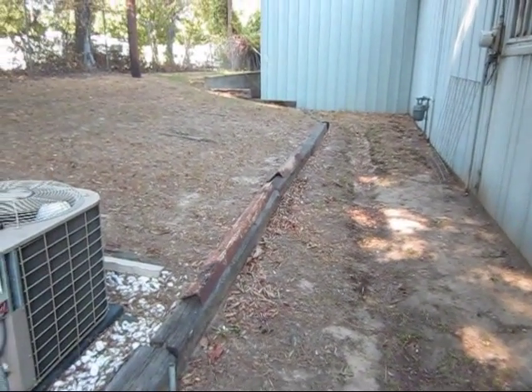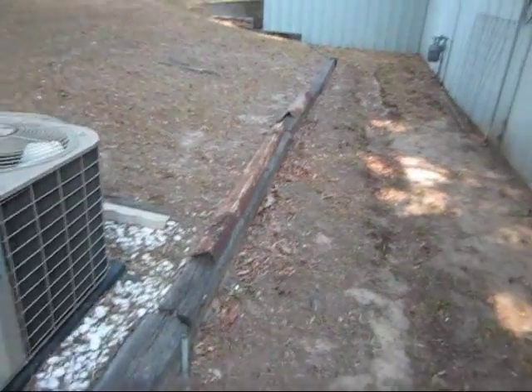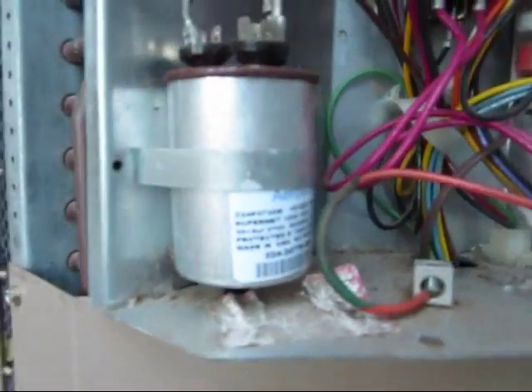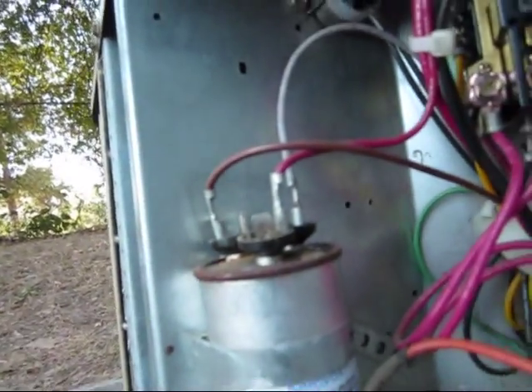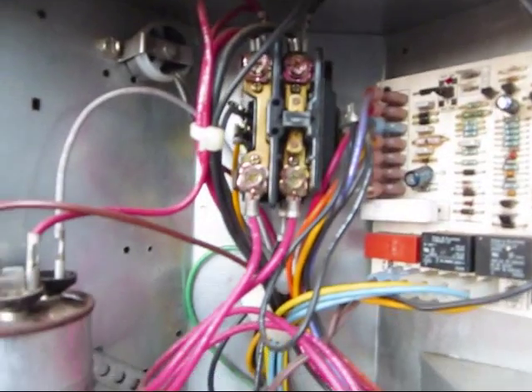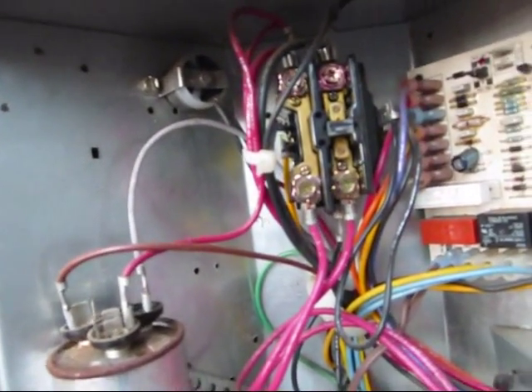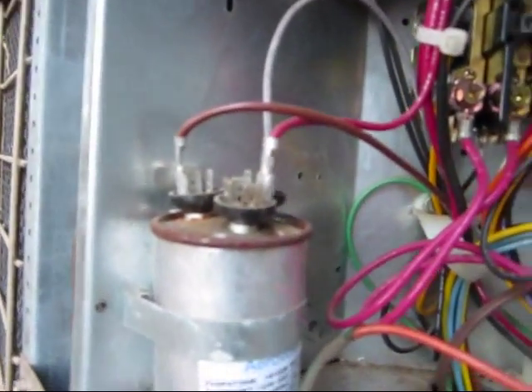Hey guys, Colvin heat pump just quit. Come out here and took the cover off just to do a quick look and I think I know what's wrong. It kind of bulged out there. I just checked the contactor for voltage drop here about two weeks ago and that cap didn't look like that then, so I'm sure that's it. I'm going to get this replaced.